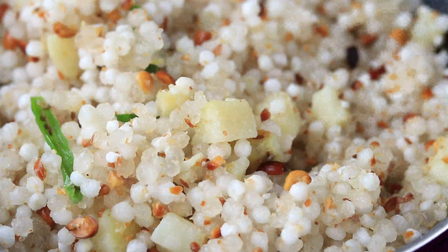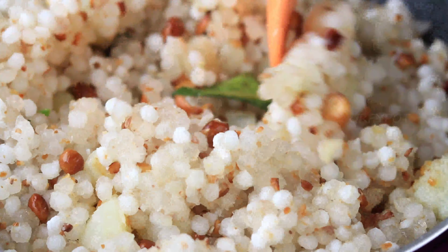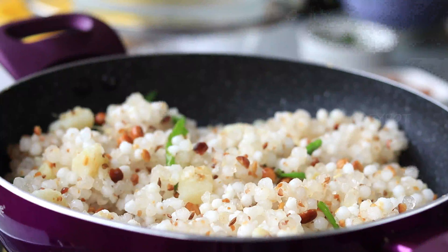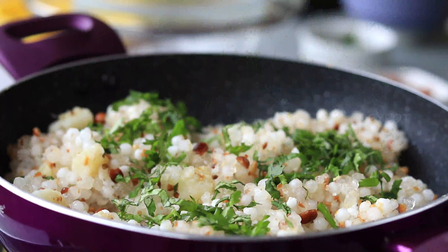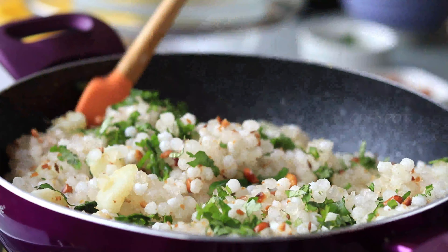After some time, you can see most of the sago pearls have turned translucent — that means it's perfectly cooked. Our kichdi is ready. Just before taking it out from the pan, add some coriander leaves and give it a mix.